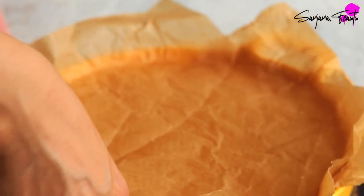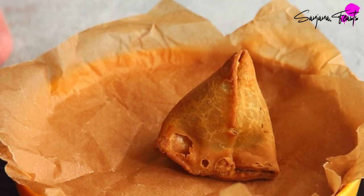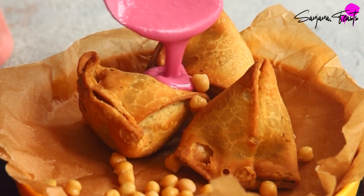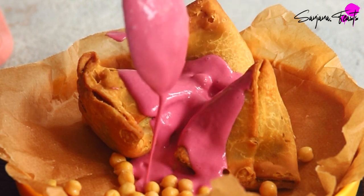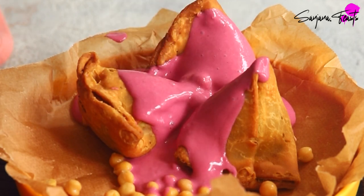The word chaat simply means 'to lick,' which is particularly fitting for this style of messy eating. No one knows for sure, but it's likely that samosa chaat was created as a way to repurpose leftover samosas, which are often made in large batches. It really is a story of how leftovers can be turned into such a joyful and vibrant crowd pleaser.